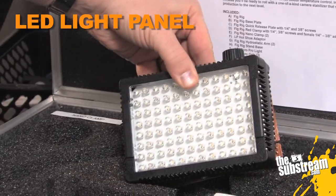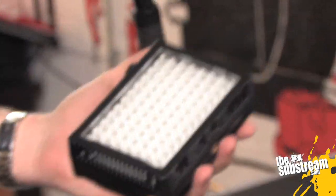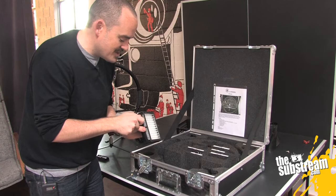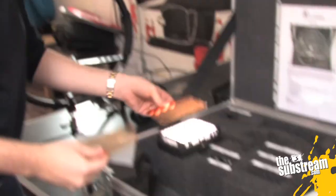Namely, this LED light panel, which is probably the most expensive piece of equipment in the case, maybe other than the custom case itself. This thing runs off batteries. We're going to have another gear guide video on how to use these LED light panels because they're still relatively new. It comes with these little diffusion things that snap in, or CTO.